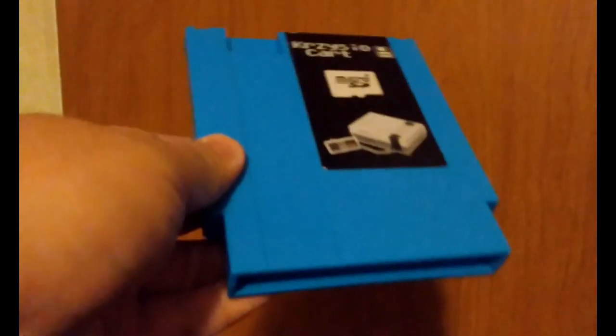If you want yours as a specific color, you've got to include what color you want in your message to the seller whenever you buy it. Mine is blue. Another convenient thing is, whenever they ship it out, they usually include this micro SD card reader with the cartridge, which is very convenient and considerate, considering how not every computer has a micro SD card reader.